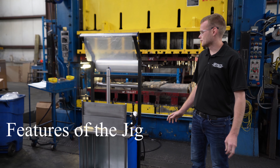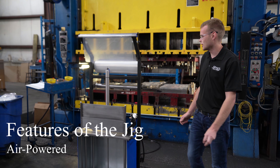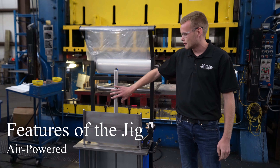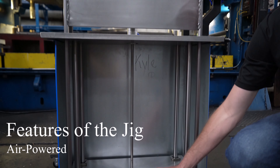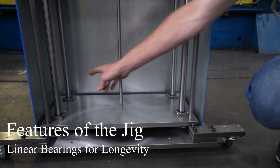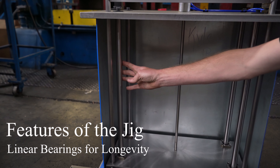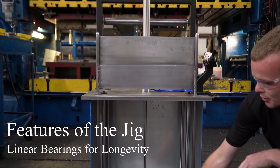This is our overall final design. We chose air as our power system because air is readily available at each stamping press at Chelar. We have an air cylinder here that goes through the top plate and drives the middle plate — connected right here. We have linear ball bearings locating this plate, and those linear ball bearings ride on a case-hardened shaft. This upper assembly is also connected to the middle plate.